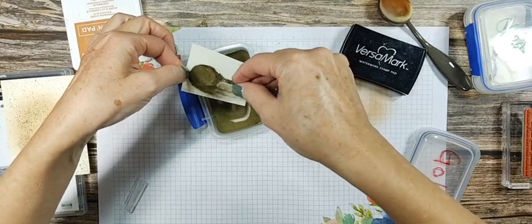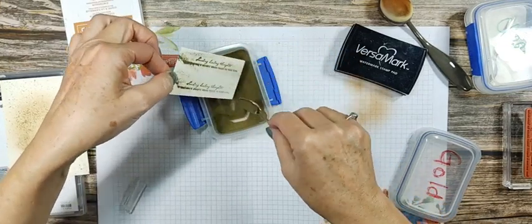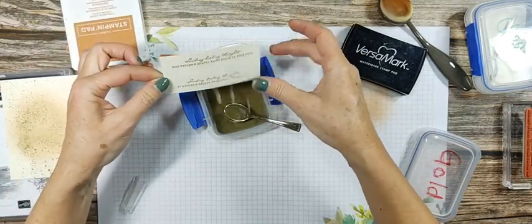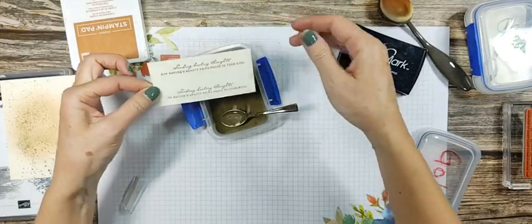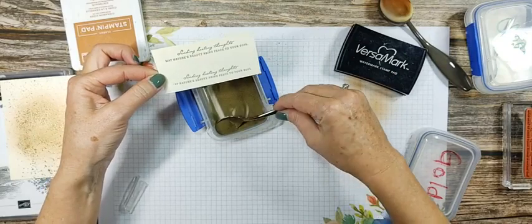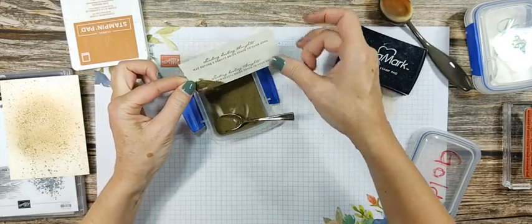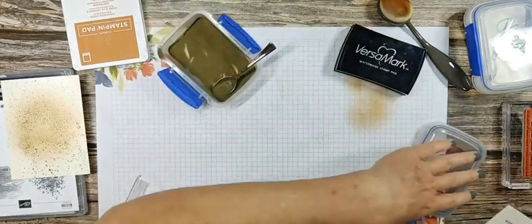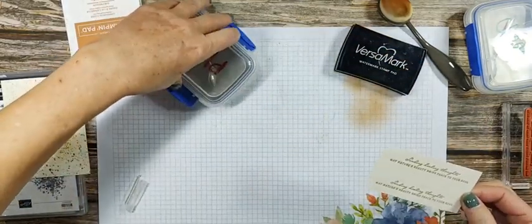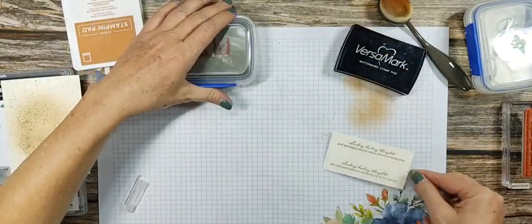If you've watched any of my videos at all, you know I like splatter. Oh, and I'm not done splattering that card, by the way. I'm splattering with the Cinnamon Cider Stampin' Write marker — you can't really see it, there's so much gold on there. And then I'm going to splatter with the Wink of Stella.